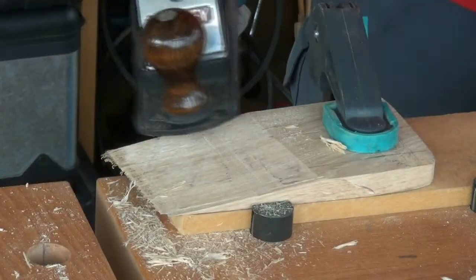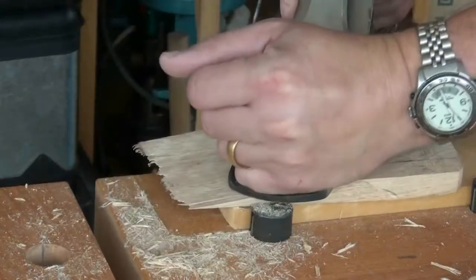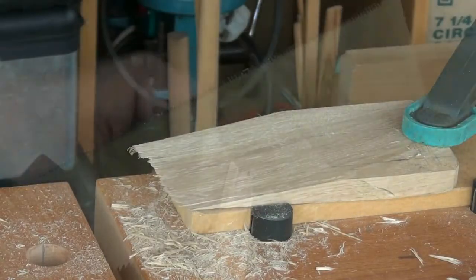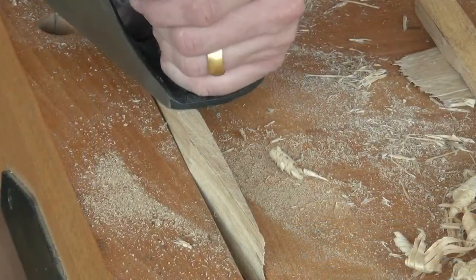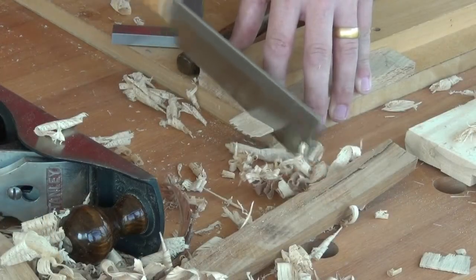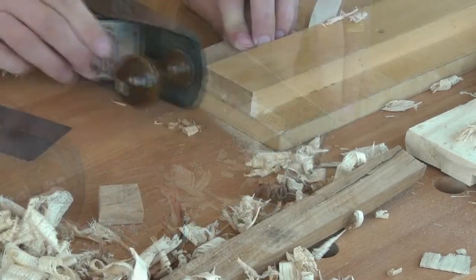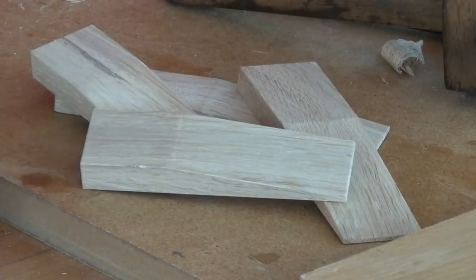For a flat finish, use a bench plane to clean up your slope. Then we just rip to width, clean up with the bench plane, trim the toe and heel to length. A bevel on every corner and we're done.